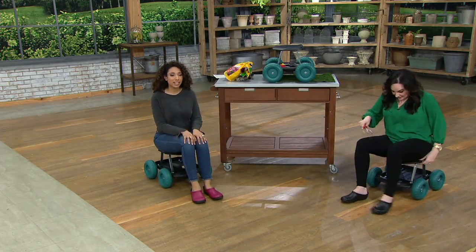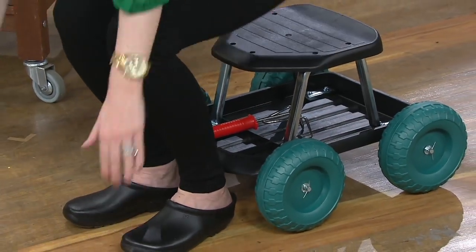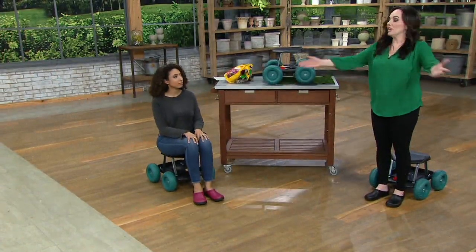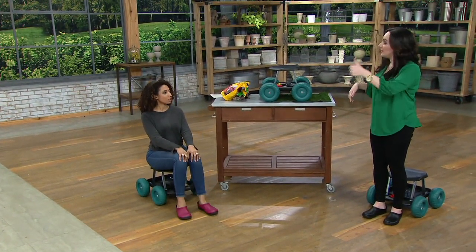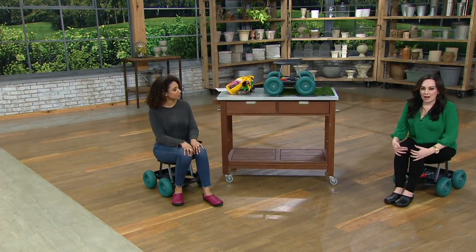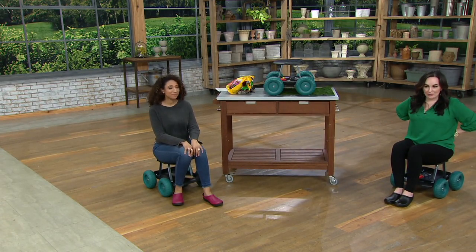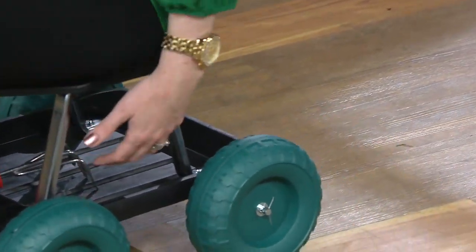Getting down is easy, and we're about 13 inches off the floor, so getting up is easier too. You just sit down — you're not breaking your knees or your back to get the work done. There's a tray built in to keep all of your tools and outdoor supplies. You can put anything you want in there.